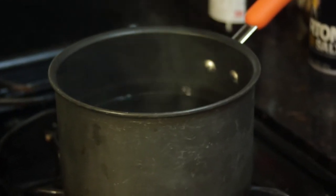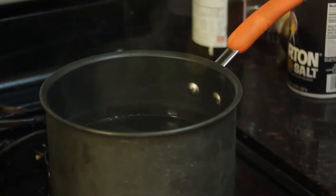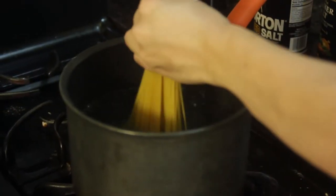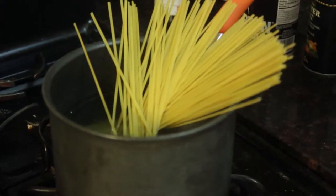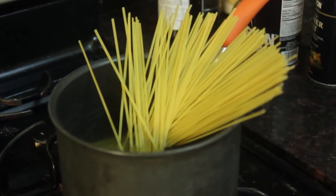In a separate pot, boil two cups of water and half a teaspoon of salt. When the water boils, add your pasta of choice. Allow it to cook for about 10 to 15 minutes or until al dente.